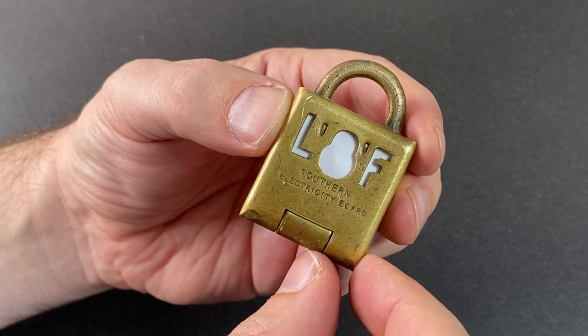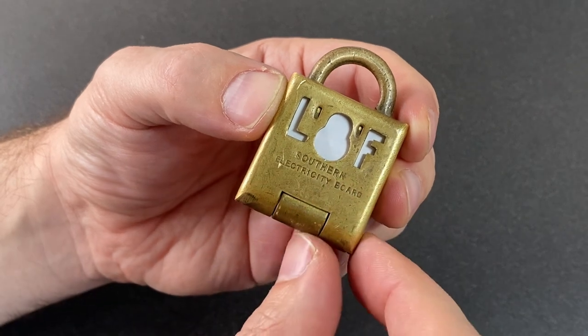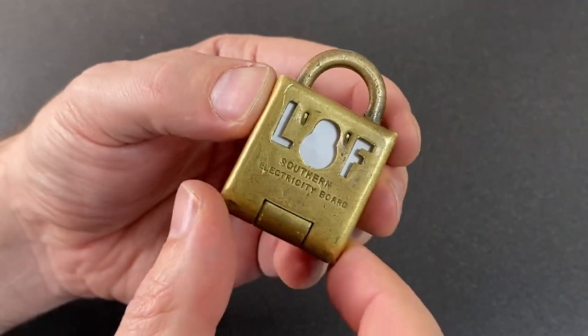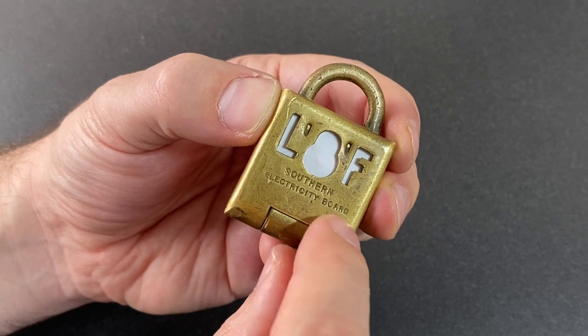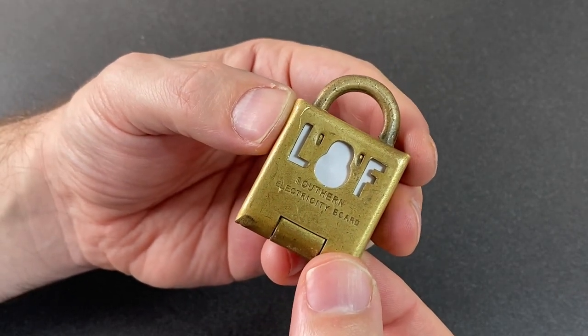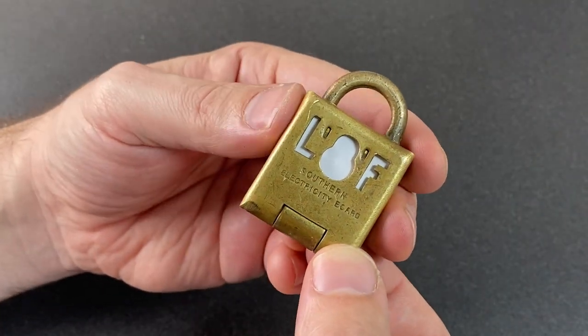Hello again, it's Lock Noob, and today I want to look at this really lovely Low and Fletcher LnF padlock. This sort of padlock was used to lock up electricity meters in the UK so they could not be tampered with. This one says 'Southern Electricity Board,' but I've seen ones with 'East Midlands Electricity Board' and all sorts of other ones too. These were quite common at one point but have since been surpassed.